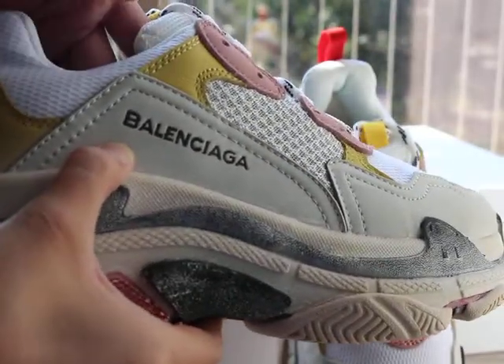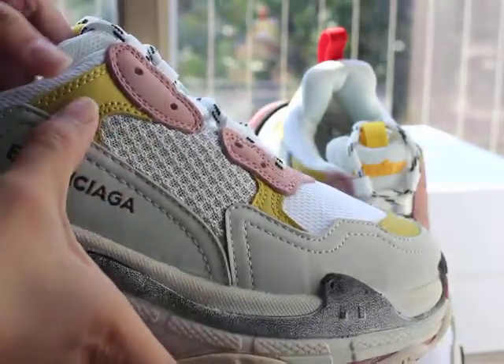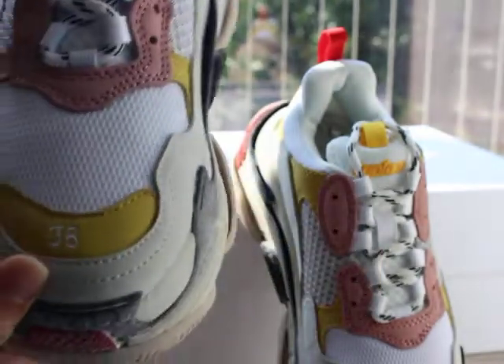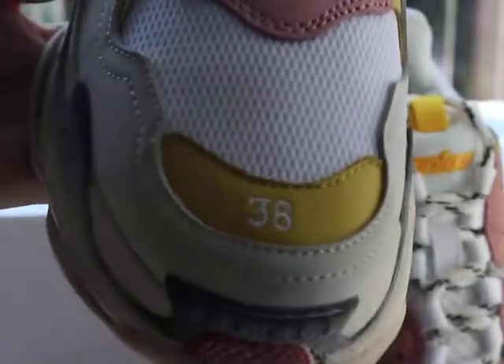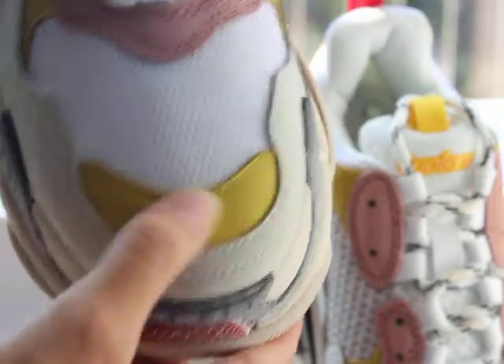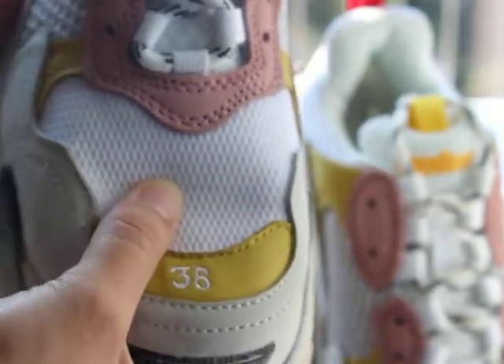The leather here — tumble leather with light gray color — also this mesh material. And the yellow with pink leather, also very, very good. And then the upper stitching here — 38 stitching, so good, with yellow tumble leather. And there is white mesh material, very, very soft.